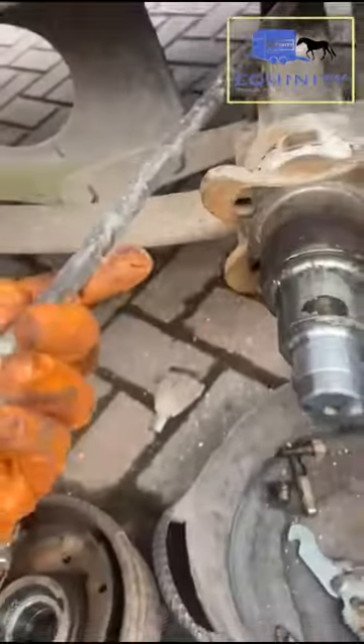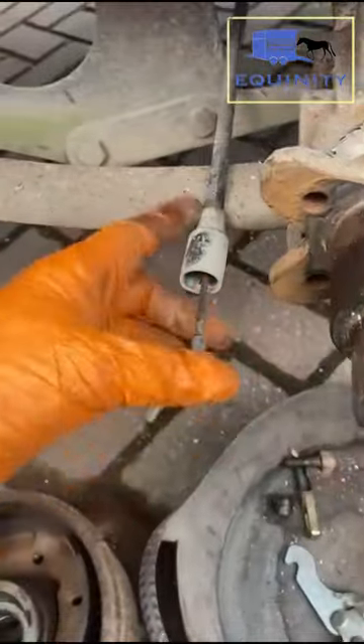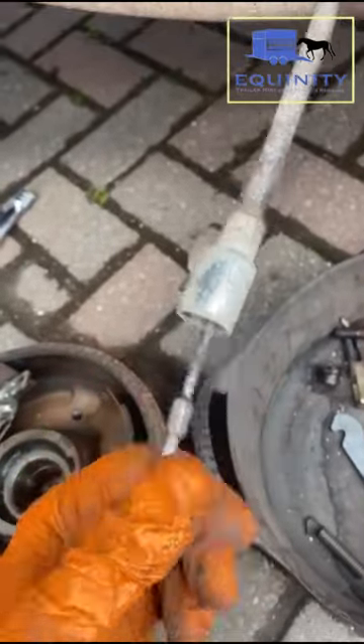The cables also need to be checked for any corrosion or holes in them. These ones look good. If they get corrosion holes in them, the weather gets in and they start to corrode, and then the cables won't move. You can see this one moves nice and freely. So again, that needs to be checked on a regular basis.